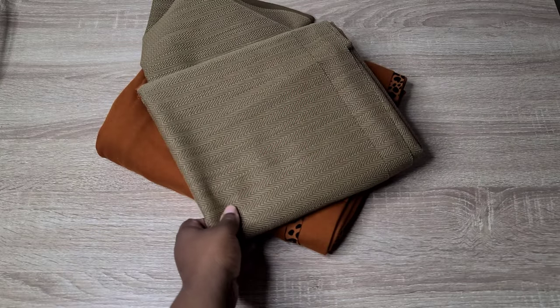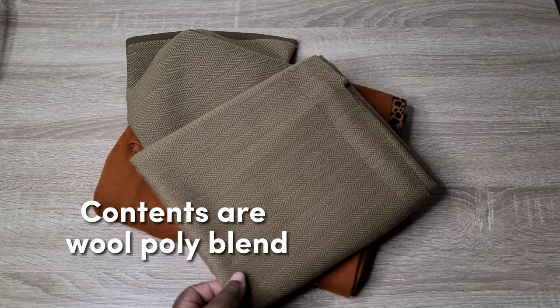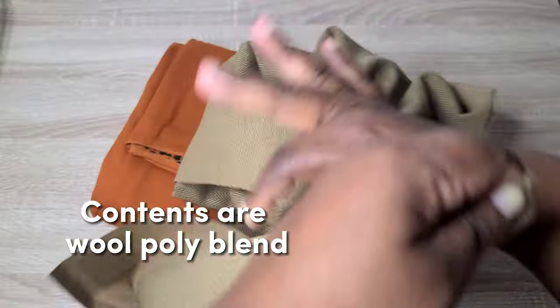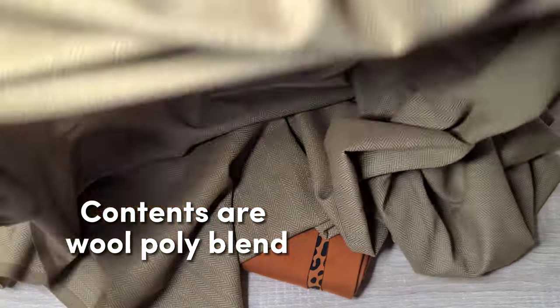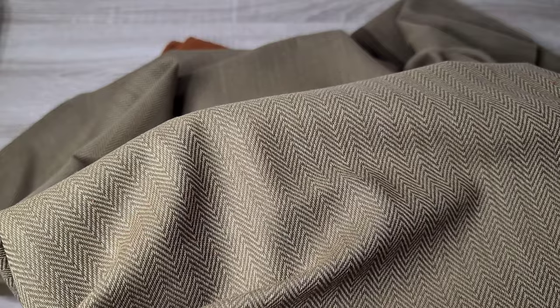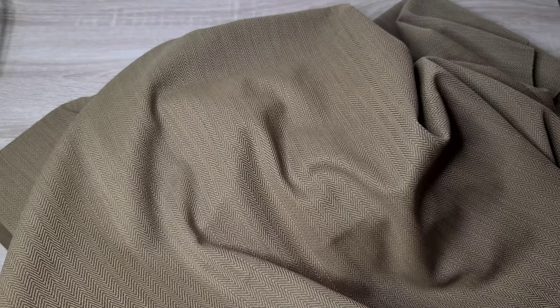From Mood Fabrics I picked up an Italian beige and camel herringbone wool suiting fabric to make a jacket. I'm considering the same blazer patterns I mentioned for the red polyester fabric. I have lining sorted for the red jacket but haven't chosen lining for this one yet. I purchased two yards of this piece and I'm really excited to make something with it.